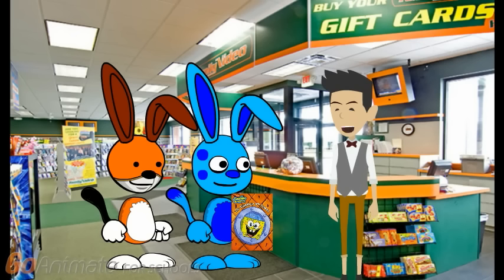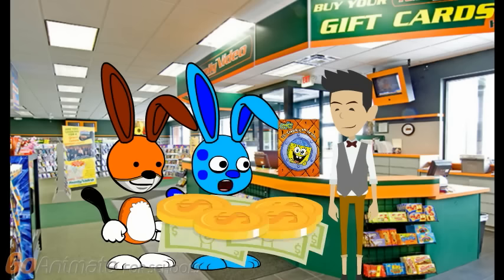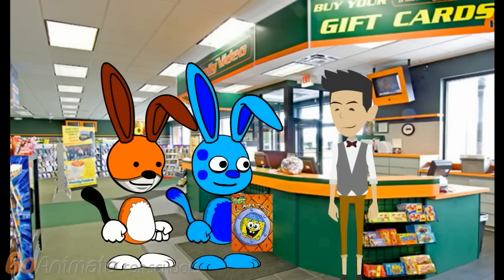Hi. Can I help you? Yes, we'd like to rent this DVD. Alright, that will be $6.05. Thank you. Enjoy your DVD.